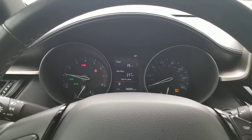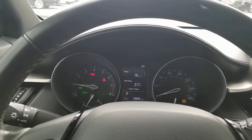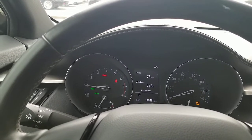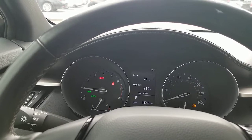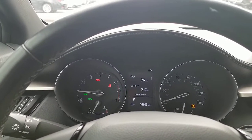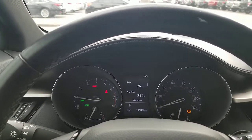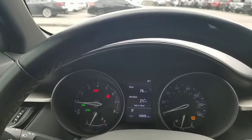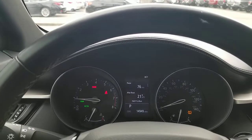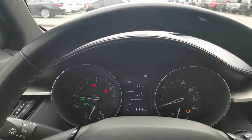Blind spot monitors — you'll get that indicator because how else are you supposed to know it's on if it's not already turned on? RCTA, which is right below it, that's rear cross traffic alert. That's part of your blind spot monitoring system. That's if you are going to back up and there's a vehicle, a bicycle, a person — depending on how the system's set up, it can actually see all of those and can alert you that you have somebody about to cross behind you.